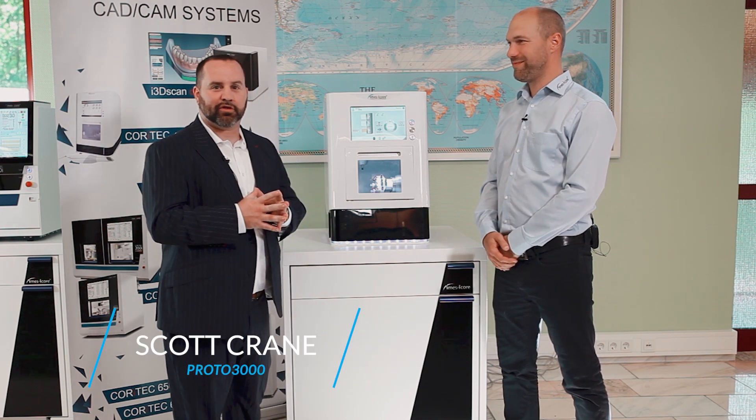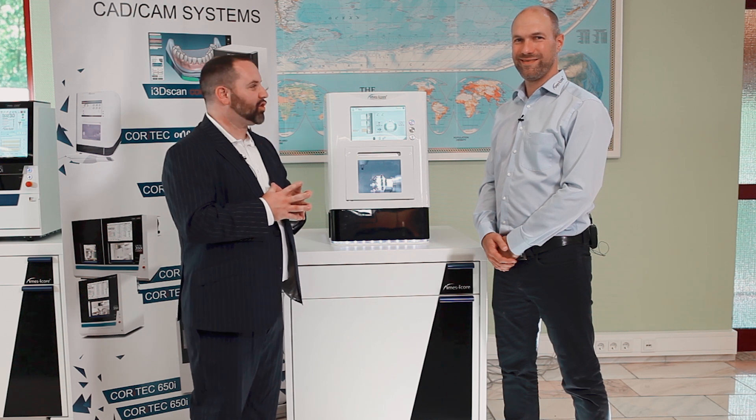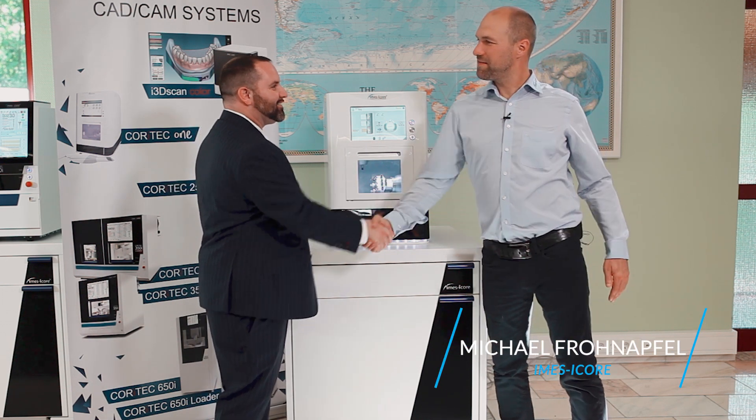Hello everybody, it's Scott Crane with Proto 3000. I'm here in Germany at IMSI Core Headquarters with Michael. Michael, good to see you. Hi Scott, nice to see you.